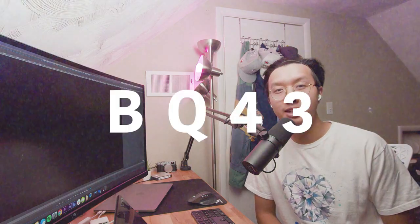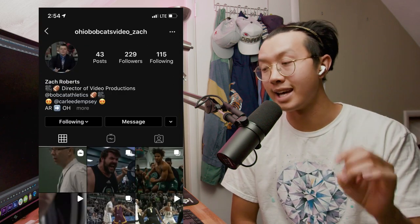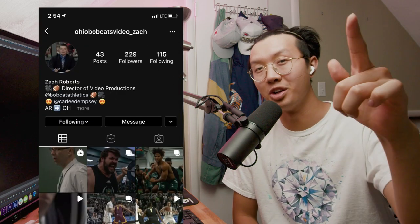And we're back — episode 2 of BQ43, where I give my feedback to your edits. I got a bunch of DMs after episode 1, so thank you so much for all of the submissions. I'm going to try to get to as many of them as possible. But today, we got Zach Roberts from Ohio. Let's roll it.